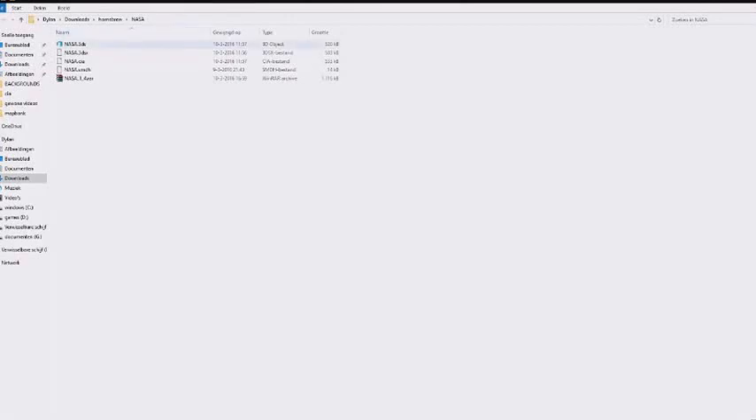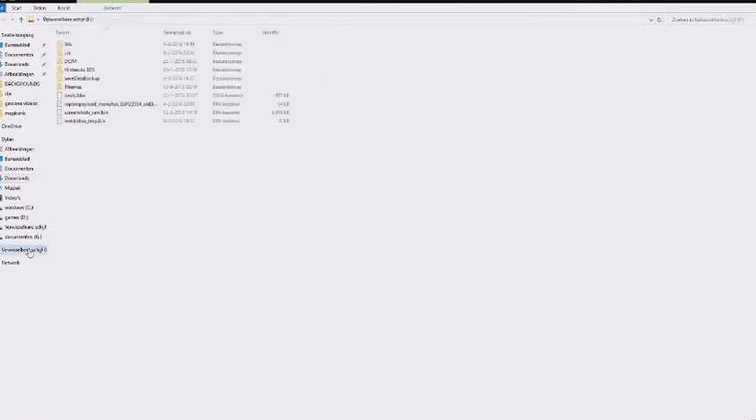You will also need the program NASA. I will leave the download link to this RAW file in the description, and if you unpack and extract it, you get these files. You just need to copy them to the root of your SD card — the SD card of your 3DS.